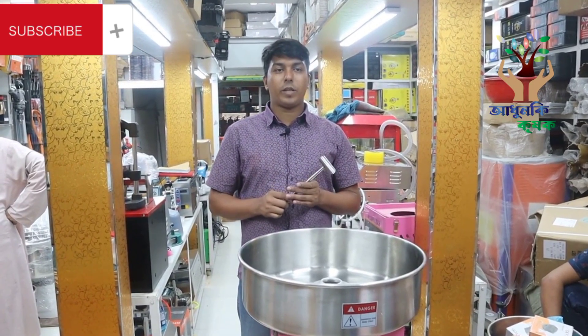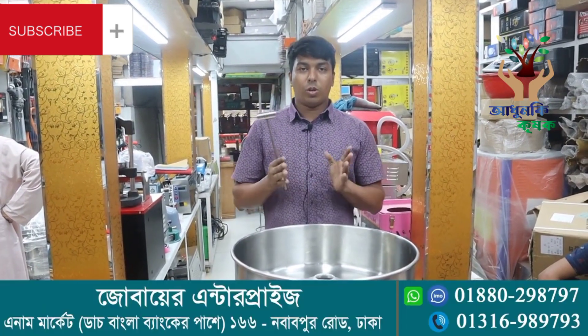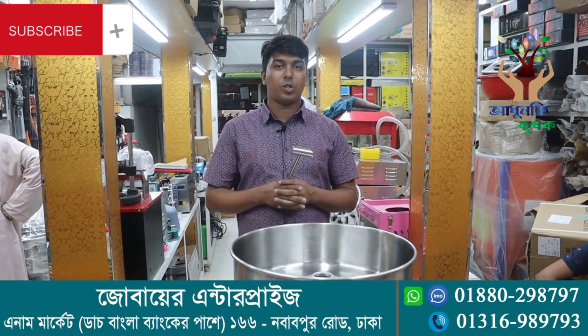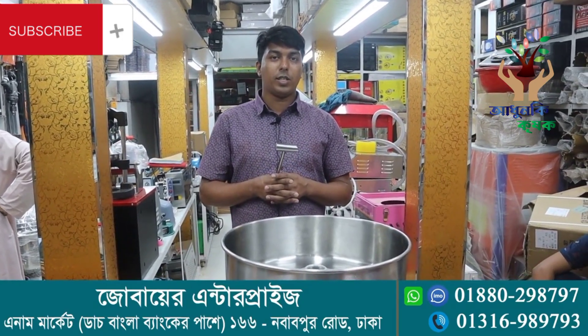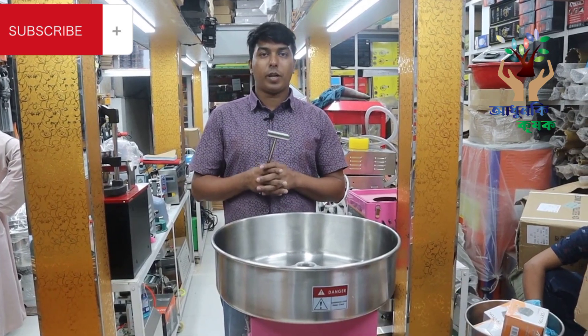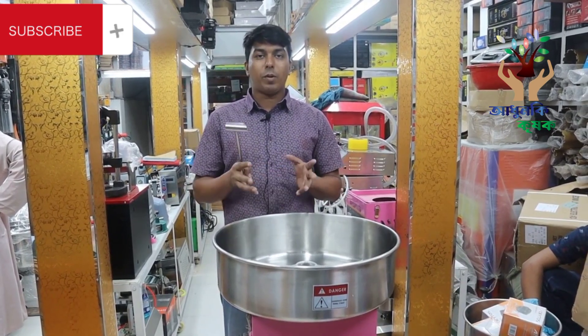Assalamualaikum. I am Jobar Enterprise. I have a machine that has been installed. This is a cotton candy machine. We have a machine that has been installed and is ready for use.